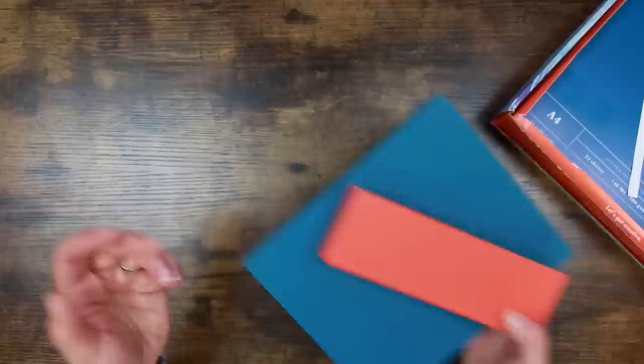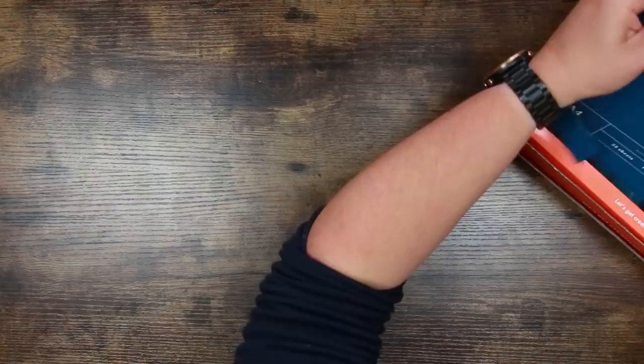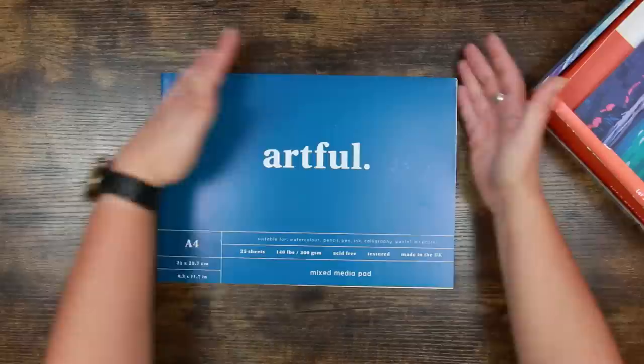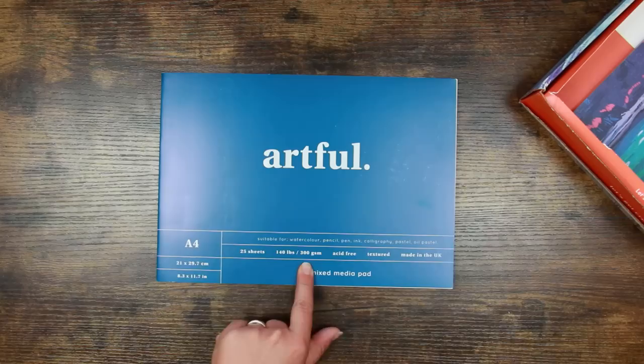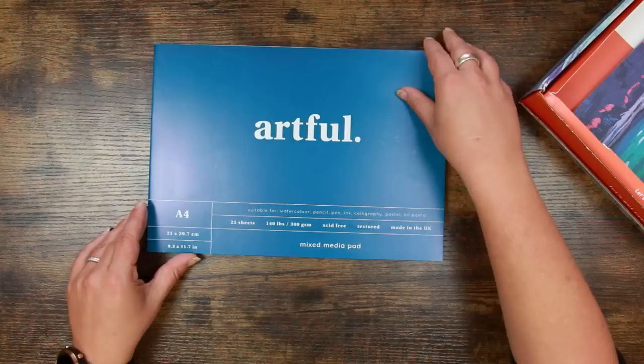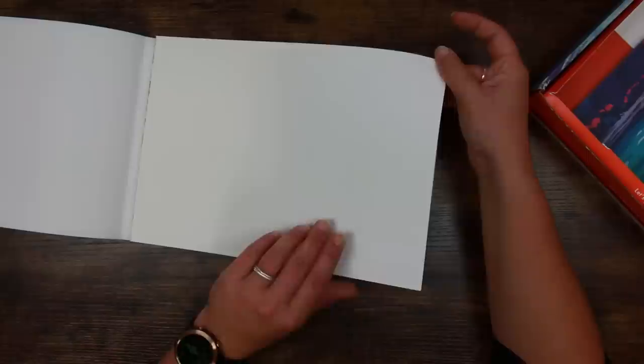I'm loving the orange and teal combination — it kind of reminds me of cans of Irn-Bru for those of you that are Scottish. The first thing I always look at is the surface we're given, and Artful usually provides a pad, which is exactly what they've done. This is mixed media paper — it's their own brand, A4, made in the UK, 140lb which is 300 GSM — standard weight for watercolour paper — suitable for watercolour, pencil, pen, ink, calligraphy, pastel, and oil pastel.